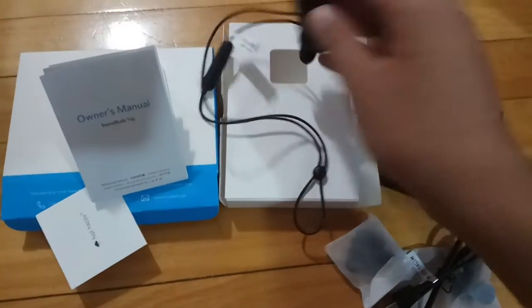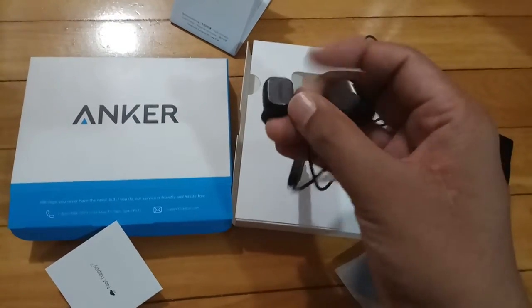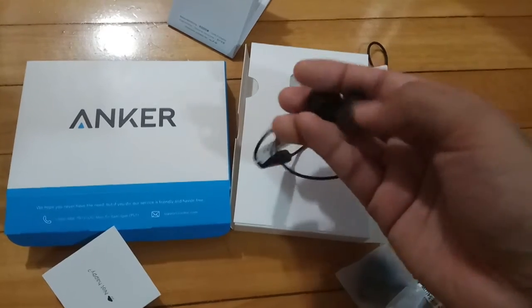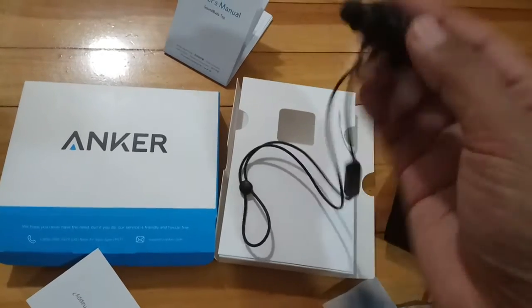Hello everyone, so today we are looking at Bluetooth earphones by Anker — this is an unboxing video. These are magnetic Bluetooth earbuds. A great thing about these is they attach together with magnets to turn them on; you just need to split them apart. When you combine them, they turn off, so it's kind of an on/off switch.